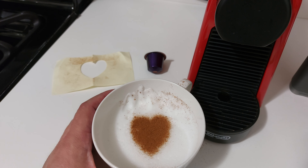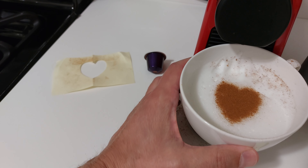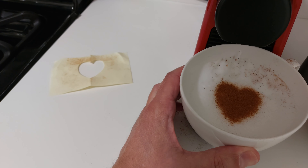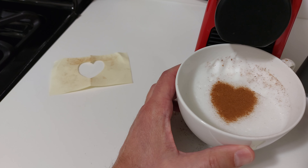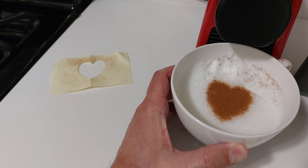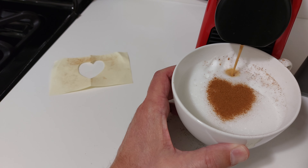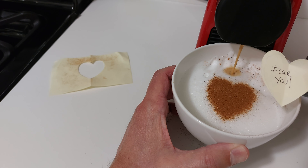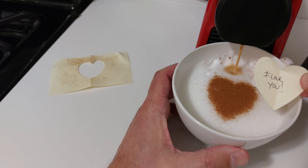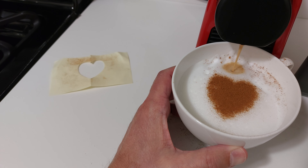If you're using an espresso machine, you should be able to get your coffee in there without disturbing the heart. Is this a little cheesy? Sure it is — but cheesy stuff works, as sad as that sounds. Pour it in without disturbing your heart, put it on a nice tray, and you're good to go. I hope you found this helpful. If you did, please give it a thumbs up, subscribe below, and thank you for joining me.